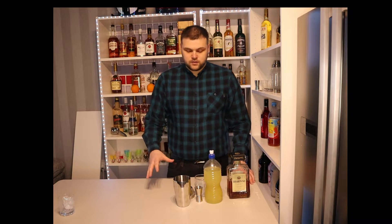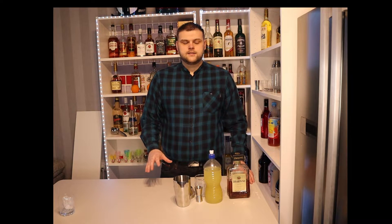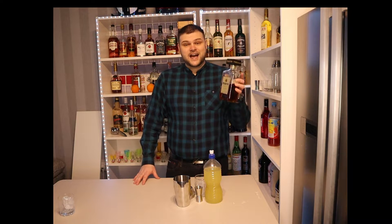Hey, my name is Paul, this is my YouTube channel No Nonsense Cocktails. Today I'm going to make the Amaretto Sour.